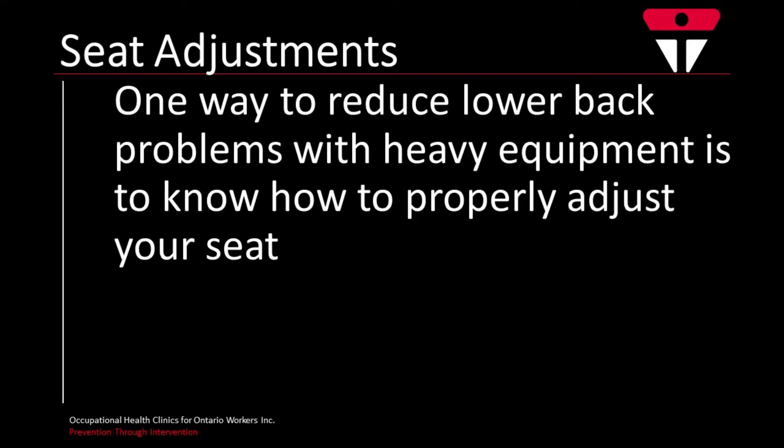Welcome to this video on adjustments you can make to your seat and controls to reduce the risk of injury. It's important to know how to properly adjust your seat to reduce lower back problems.